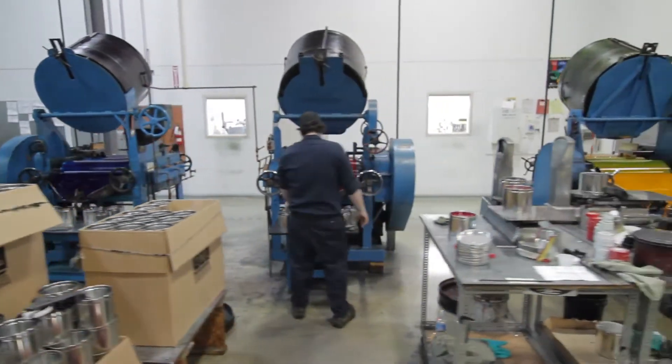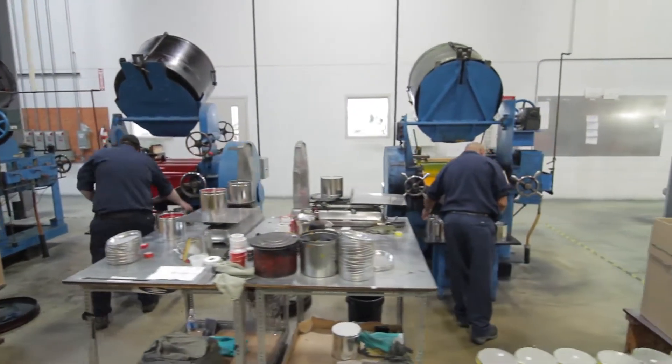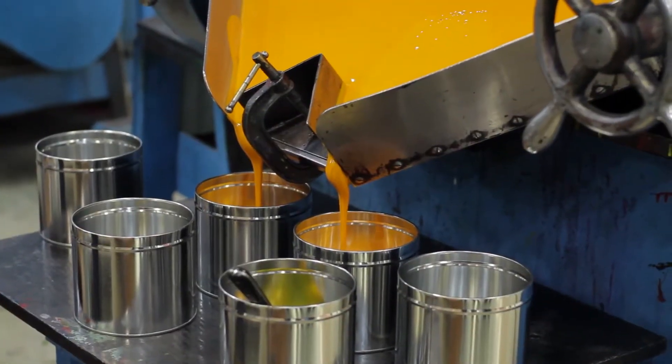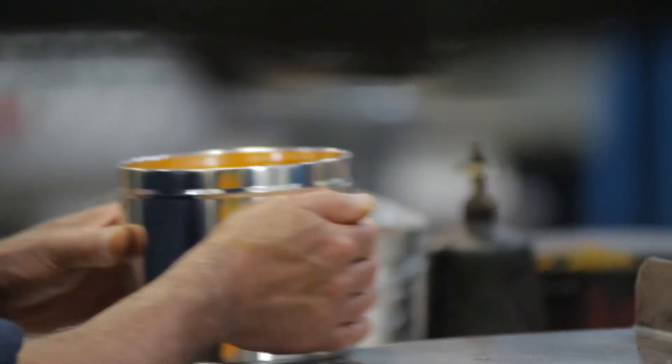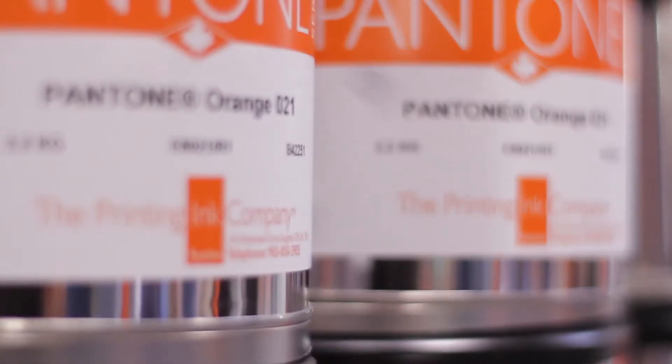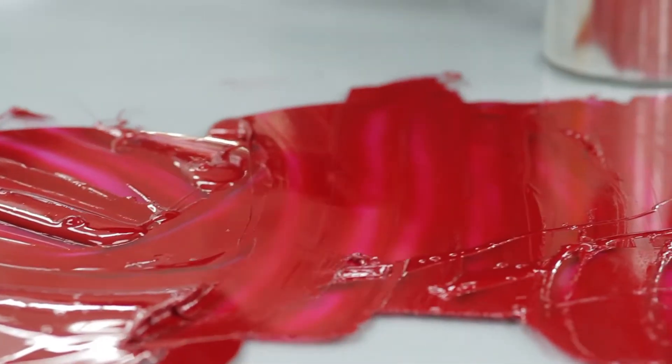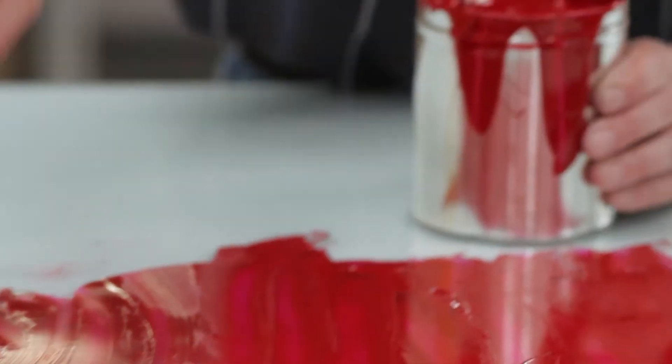Once the ink is in the can, it has now been through three grinding mills, two mixers, and five QC tests, and we're confident and happy to put our label on it and ship it to our customer. Well, you can see there's a lot more to ink making than just mixing two things together — there's a lot of craftsmanship, there's a lot of science, and there's a lot of passion.